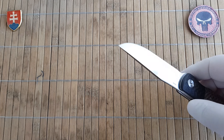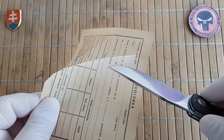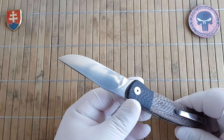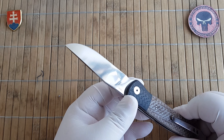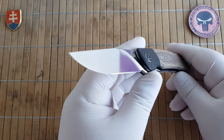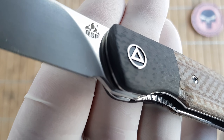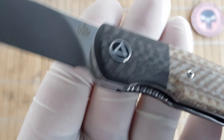Now let me show you the sharpness. It came really laser sharp — or should I say scary sharp. This is how you want your blade to be performing out of the box, so really great quality control from QSP right there. It also has a nice 3D milled pivot screw.